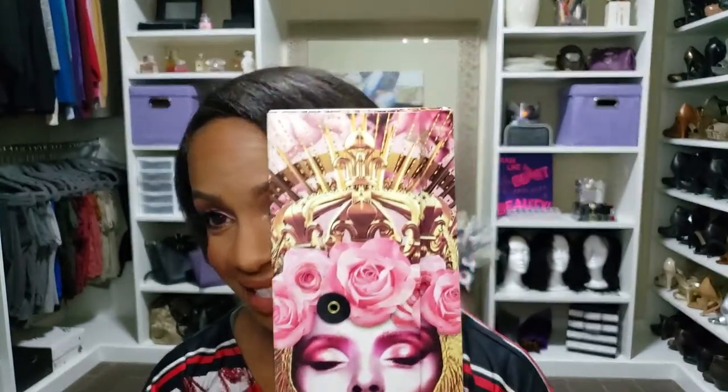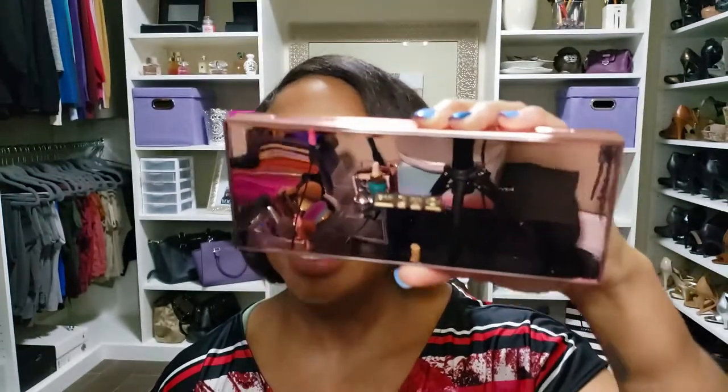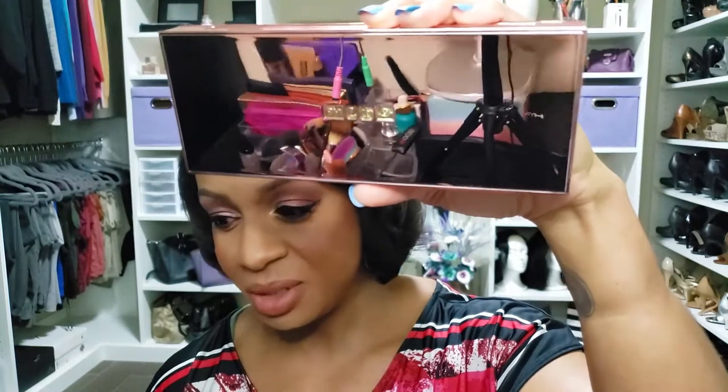Hey guys, thanks for tuning in for today's video. As you can see, your girl has a face full of makeup and I finally dived in to my newest addition to the family — this bad boy right here, the Pat McGrath Divine Rose 2 eyeshadow palette. There was so much hype around this palette and I was really excited. I woke up early, set my timers, kept hitting refresh doing all that stuff so I could get the limited edition color. Her normal packaging is black, which I have another of her palettes here — huge fan of Pat McGrath.